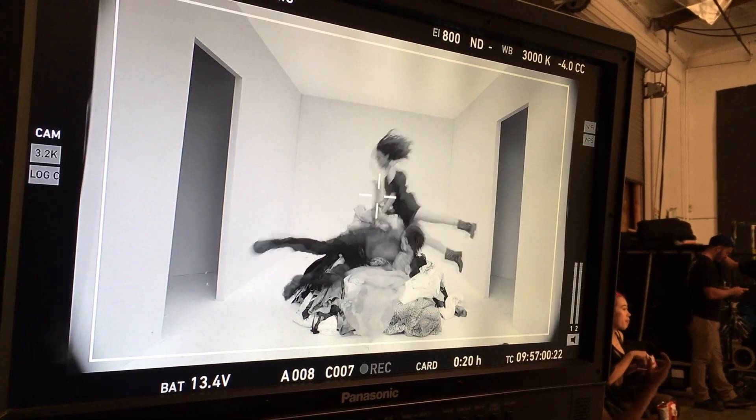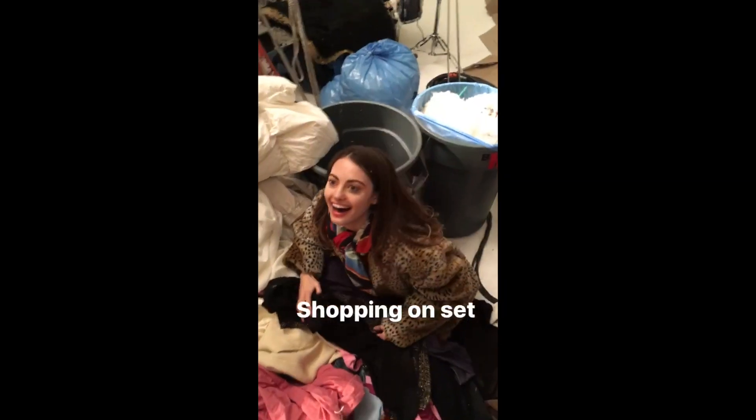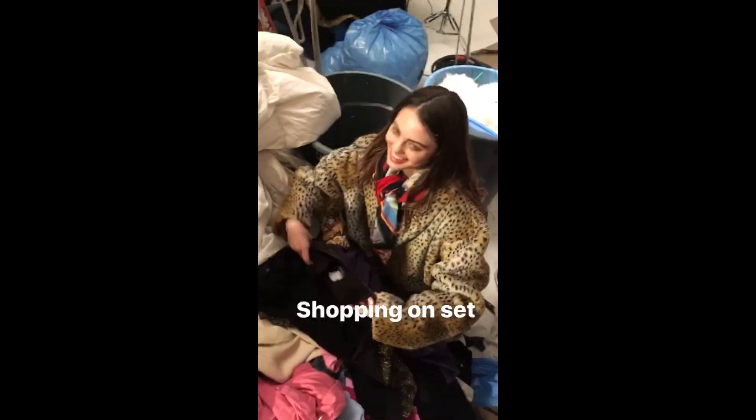Hey guys, I just finished shooting a Nick Jonas music video — it's out now so go watch it! I'm so happy because there was a shot where we got to throw all this vintage clothing in a pile and we could keep whatever we wanted. The video should be really cool, it's in the description. Watch the video!